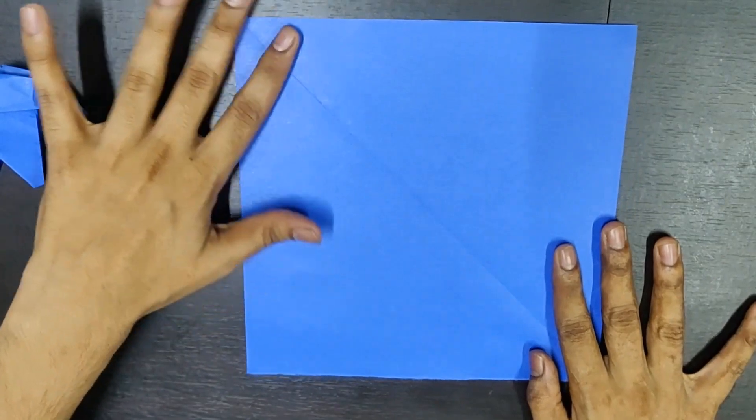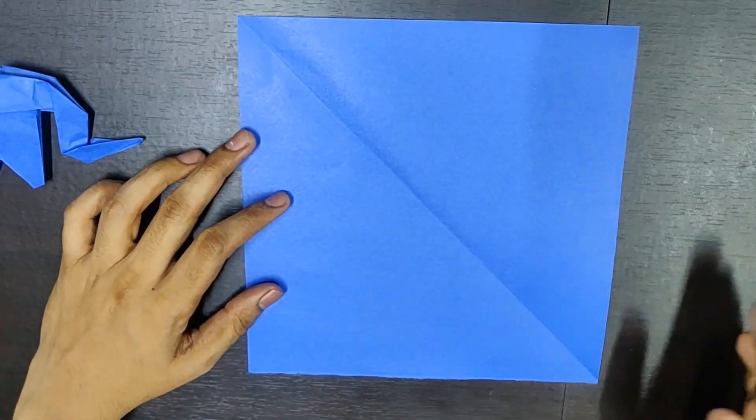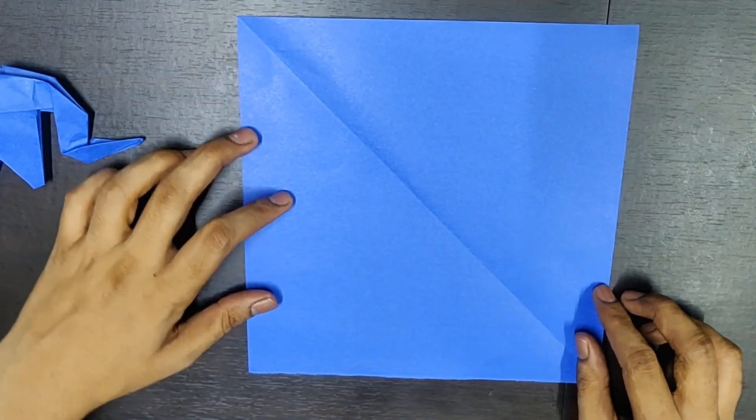For this, all you need is a square piece of paper. It can be of any size, it can be of any material.